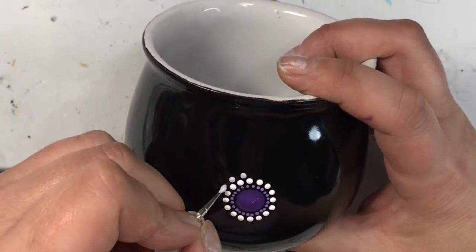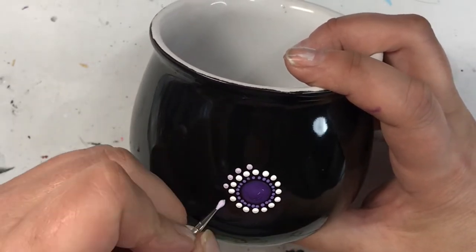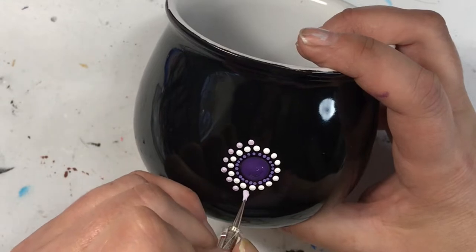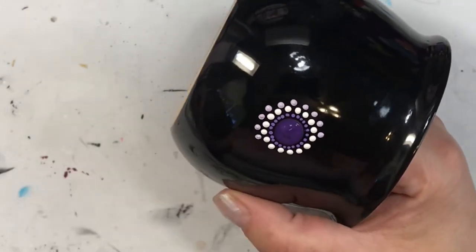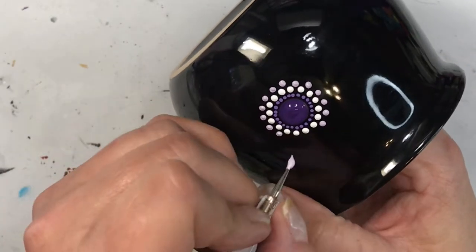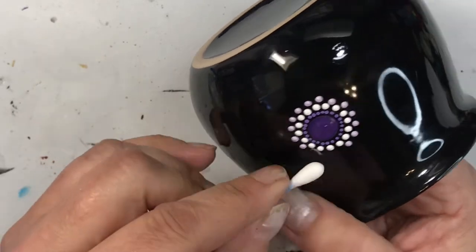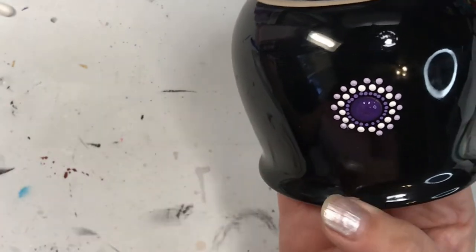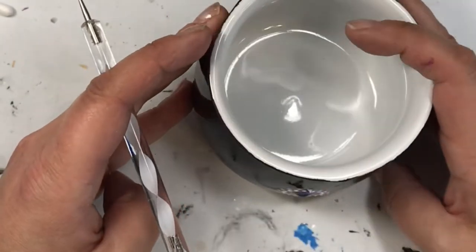To catch you up to where I am in the video: I used the dot I made with the dry erase marker as my center point, but I put the actual paint dot just to the right of it so I could erase that marker without it mixing into my paint. Then I went in with a really small nail dotting stylus and put a ring around that big dot, continuing to size up my dots as I went around. Mistakes do happen, so keep q-tips handy — on a surface like this they wipe up so easily.